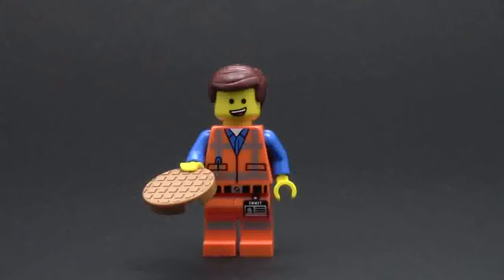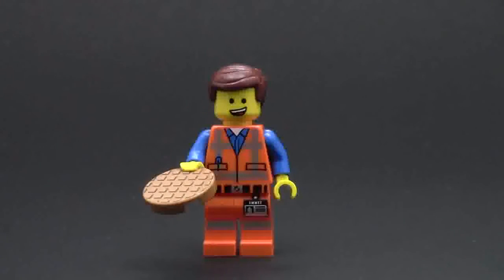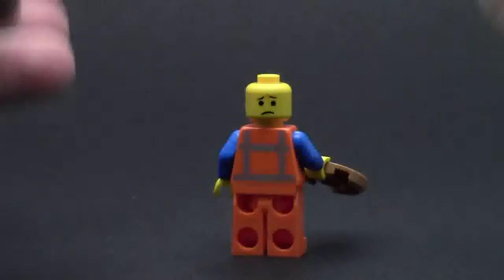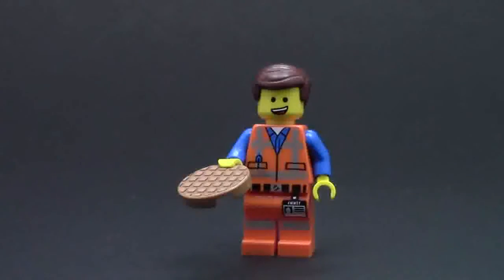Emmett here with the standard Emmett torso and legs that come in pretty much every Lego Movie set. This Emmett has a really awesome new printed waffle accessory. He's got a really confused look on his face - his eyes are really small. He's got the classic Emmett hair with the little piece sticking up. We'll take his head off to look at his alternate face, which is a very sad face because he too is watching Cloud Cuckoo Land go down. That's all for Emmett.